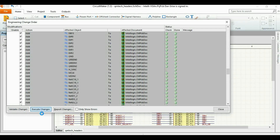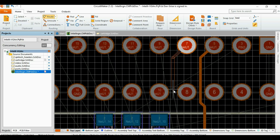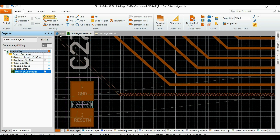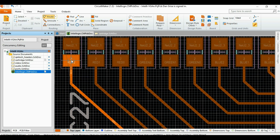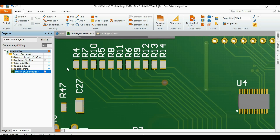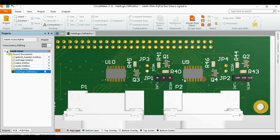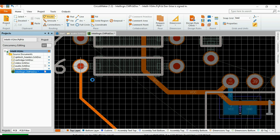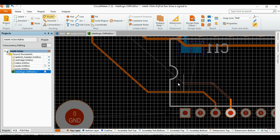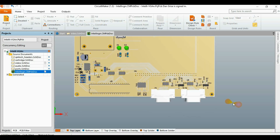Now let's look at some of the layout. Right now I'm routing the connections to the cartridge. Here I'm routing the video section. This section here is the joystick interface. Now we're looking at the audio section — routing the audio section here. And here's a 3D view of the overall board.